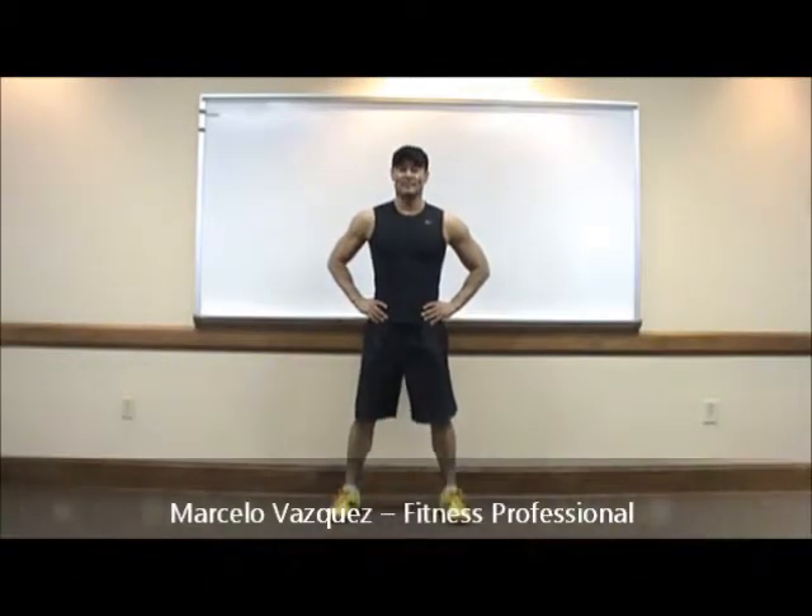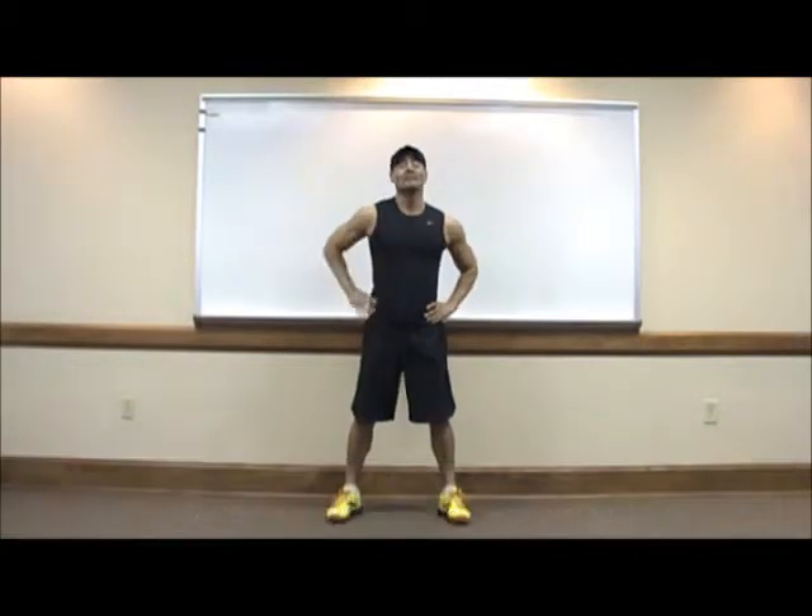Hello and welcome to this video tutorial. This is exercise number one: skis.